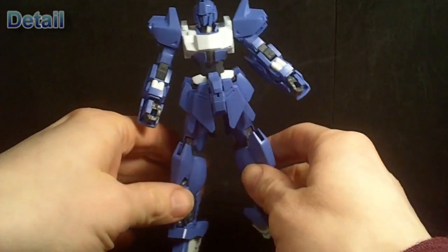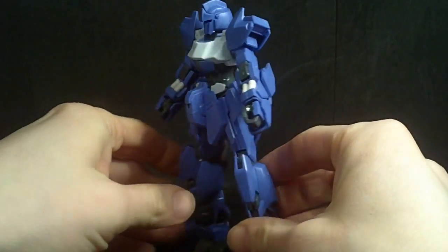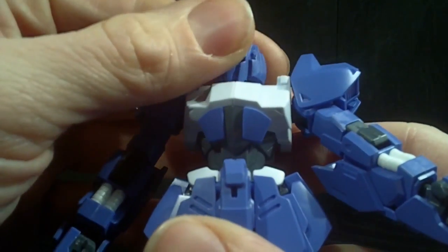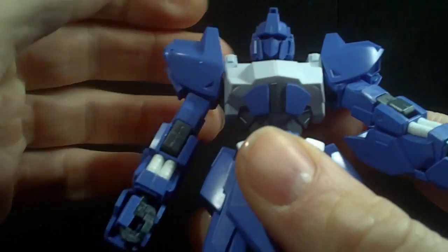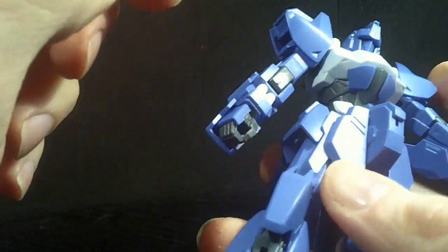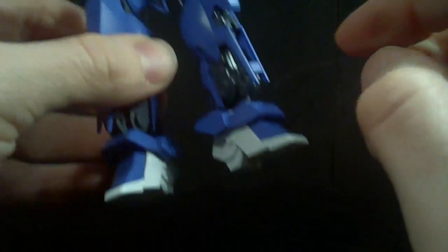This is a rather heavily modified Delta Gundam — not the Delta Chi or the Delta Plus. It's the gold chrome version that I've already reviewed. There are quite a few new pieces: the new head, which has a Hyaku Shiki look — a sleeker Hyaku Shiki head. Then you've got the torso, which is entirely new, the shoulder armor and the actual shoulders, the arm guards, front and side skirts and the middle piece, and the feet.